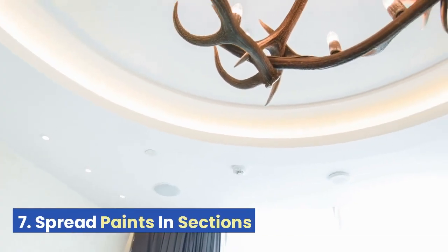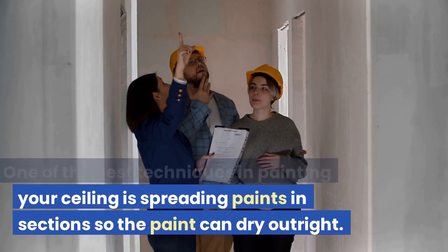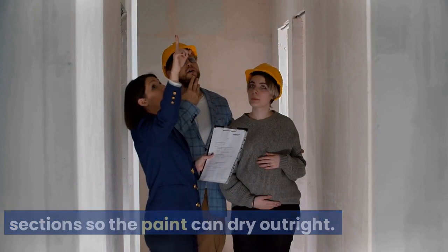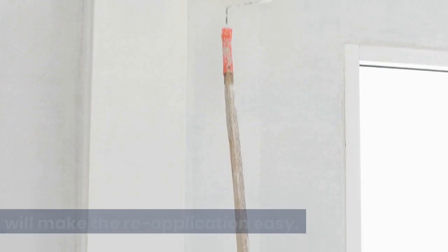Tip 7: Spread Paint in Sections. One of the best techniques in painting your ceiling is spreading paint in sections so the paint can dry outright. Moreover, applying paint in divisions will make reapplication easy.